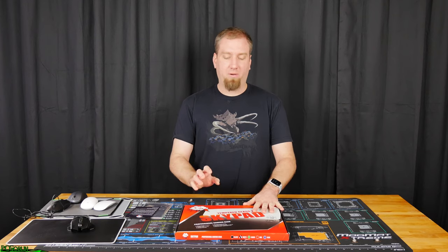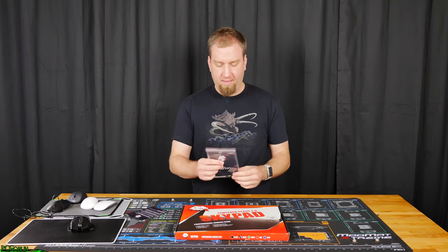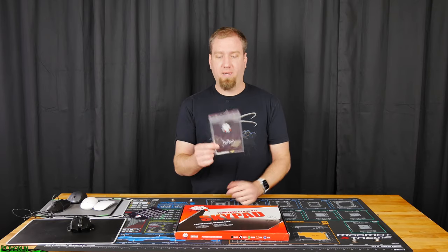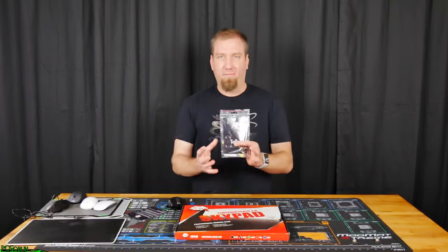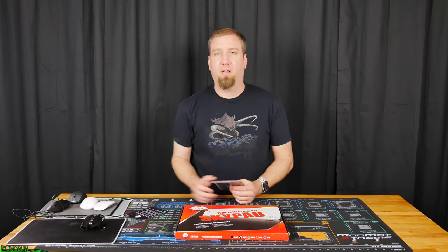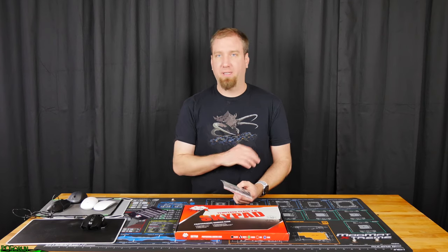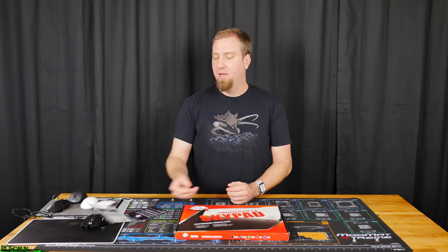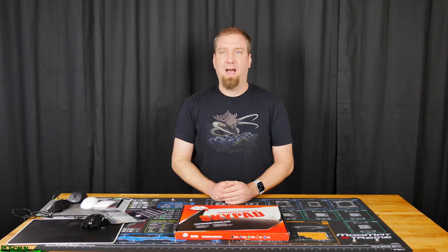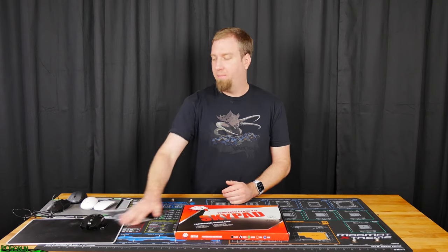They sent me a couple of them — I've got a black one and a white one, this is the white one. On top of that they sent me a couple of their Teflon feet. If you put these on the bottom of your mouse and use this, they were telling me it's completely quiet, you can't hear it, and it makes for a much better experience because it just slides over it with little to no resistance at all. We're gonna give all that a try and compare it against my other mouse pad.